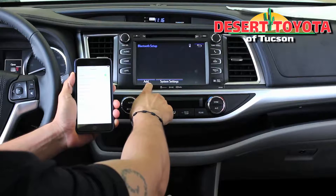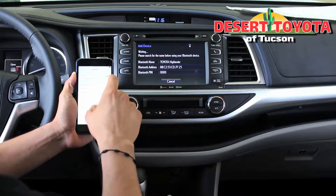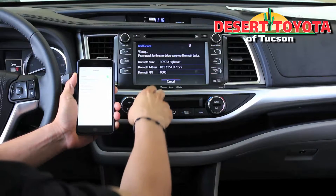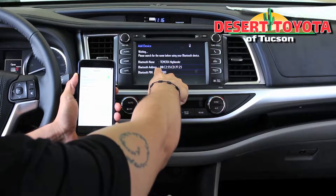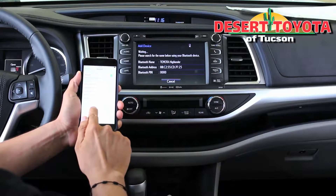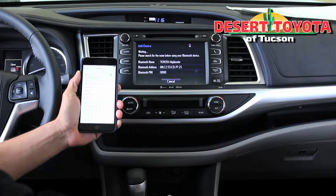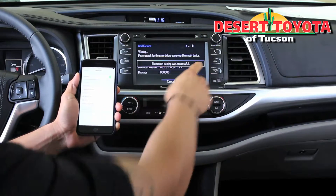Now on the car I press on add on this screen. My phone is actually looking for Toyota Highlander — in this case this code at the bottom. I found it right there, Toyota Highlander. The phone tells me Bluetooth pair successful.